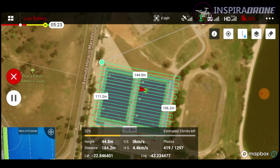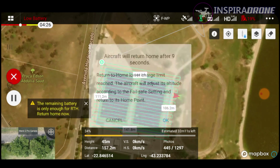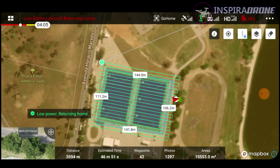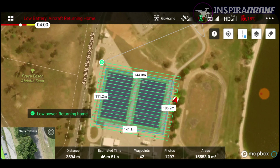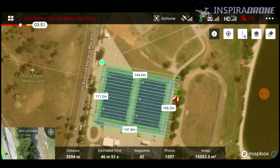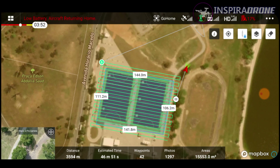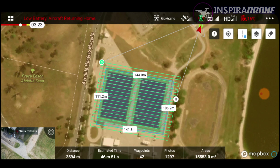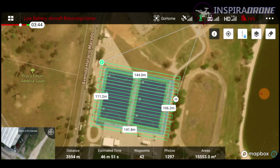E, dando tudo certo, nós vamos retomar a missão e ele vai continuar de onde parou. Bom, ele deu a mensagem de Return to Home — eu vou dar ok aqui e ele vai retornar para o ponto de onde nós decolamos. Nós vamos fazer a troca de bateria e também a descarga do cartão de memória para o computador. O ideal nessa situação é que você troque o cartão de memória. Como eu não estou com outro cartão, nós vamos descarregar para o computador, formatar o cartão de memória e retomar a missão.